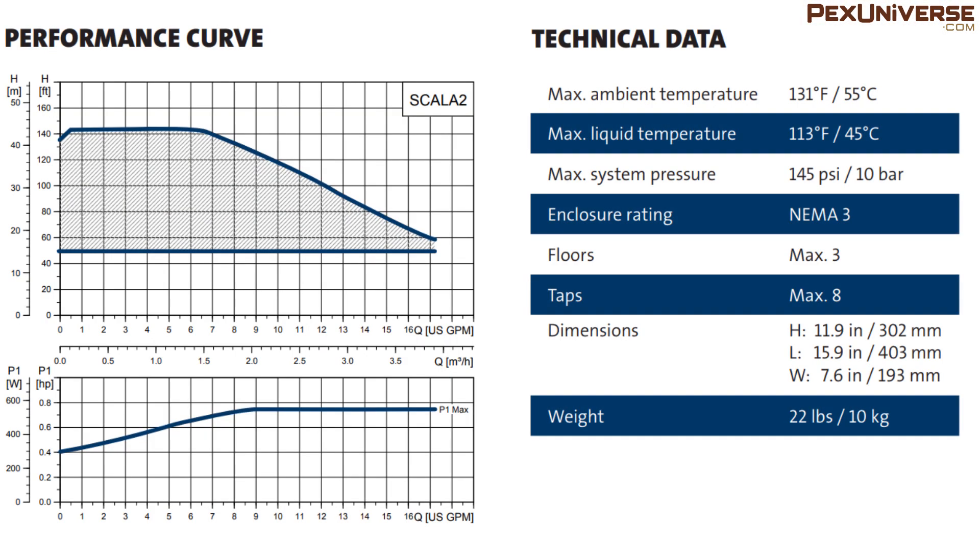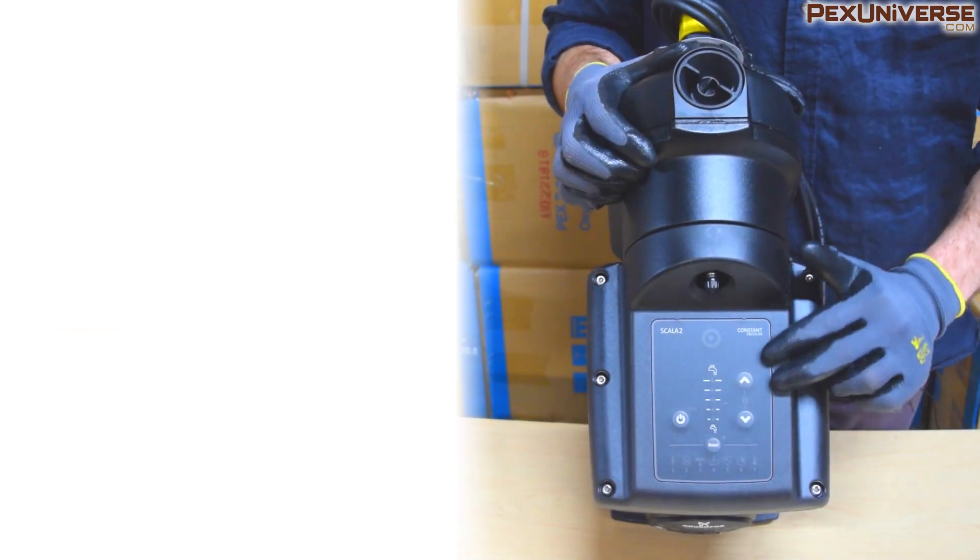The Scala 2 is suitable for houses up to three floors and eight tapping points. Accurate sizing of the pump can be based on the pump curve shown here, as well as local norms and standards. Make sure you take a look at the technical data if that's something you're interested in.